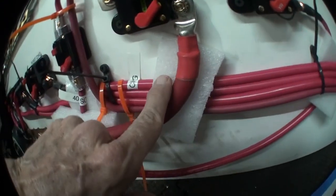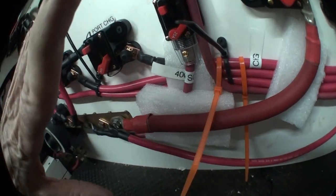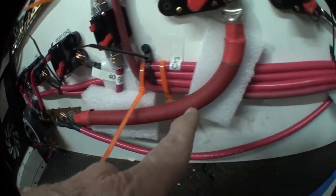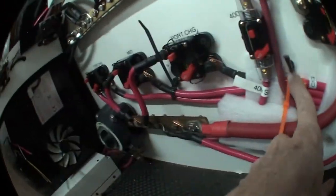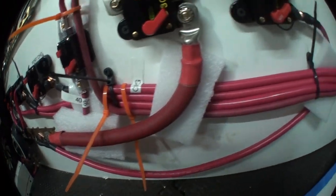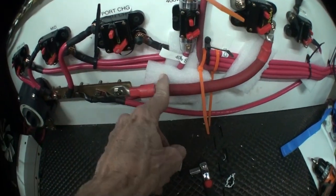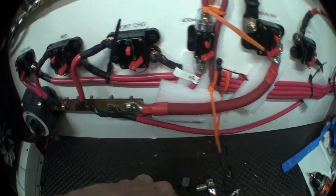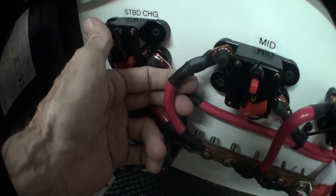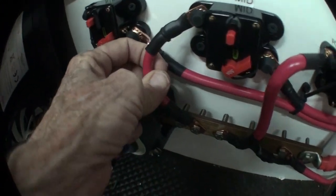I've shoved some packing foam in between just so there's no possibility of a wire on its way to a breaker shorting with a wire after a different breaker, leaving a path that doesn't go through a breaker. The insulation on the wire should be enough, but this prevents chafing because it's a boat and things rock. These wires are in front of the other wires by a bit and they're pretty stiff — they're not going anywhere.